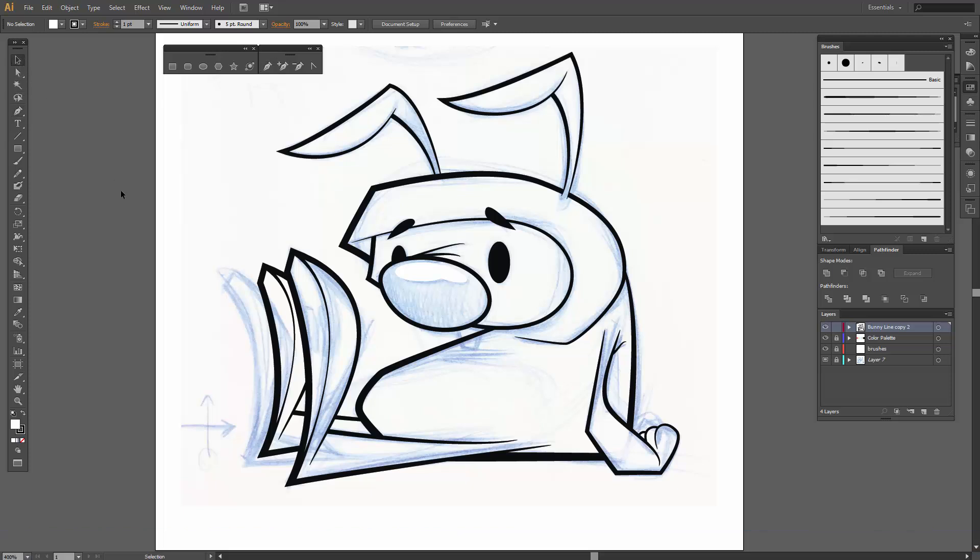Welcome back guys, we are going to do some fun coloring to our bunny character. We've already done the inking, so if you have jumped on later, we already spent quite a bit of time. I went through the entire inking process so we could get some custom brushes. I did give you that file in the other video, and then I spent the entire time inking from start to finish without speeding anything up so you guys can easily follow along, especially if you are a beginner.